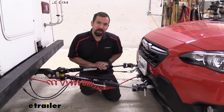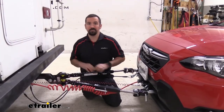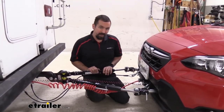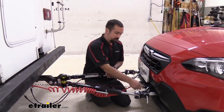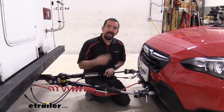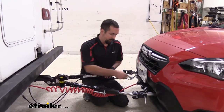Next you have your braking system. Your braking system will allow the vehicle to slow and stop as you apply those brakes on the RV. Also included with that is going to be this breakaway switch. So if all your components fail, this is going to pull this cable, putting the brakes on the vehicle and bringing it to a stop so it's not rolling down the highway.